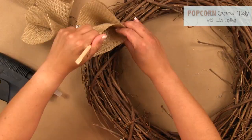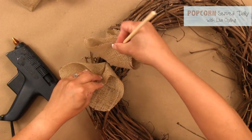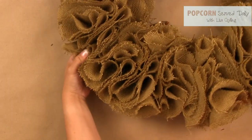Dab the outside tip of the square with glue and stuff it into the wreath. I'm using a chopstick to stuff the burlap into the grapevine. You can glue the burlap in a row, but I just placed it randomly until the wreath was nice and full.